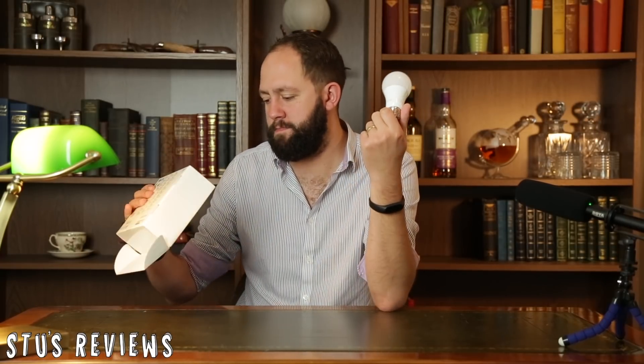Let's talk about the specifications of the bulb. It is a spectrum bulb and it has something called Kelvins — 2,700 of them — whatever that means. But I think the real important thing is that it's only 600 lumens, which is quite dark.